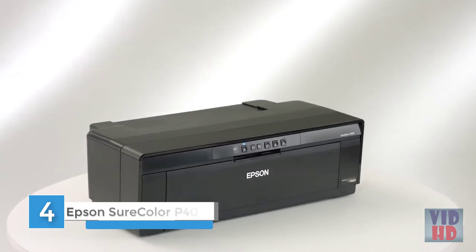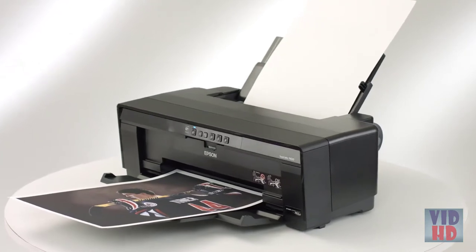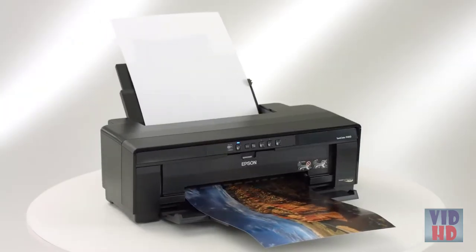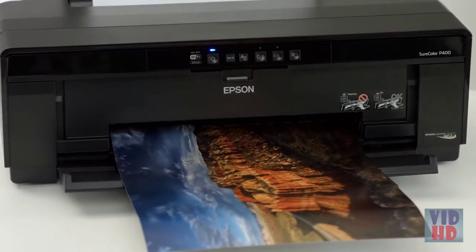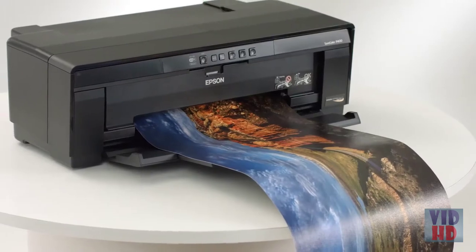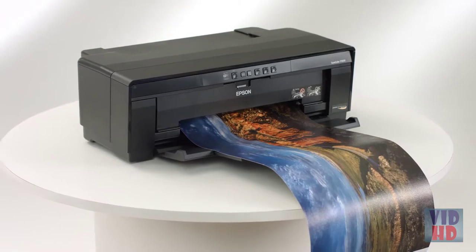Expand your creative potential with the Epson SureColor P400. This affordable printer produces vibrant archival prints on an impressive range of papers and is ideal for DIY photography and art projects. The P400 has advanced features like fine art and roll paper printing using durable pigment-based inks. It also offers the latest in wired and wireless networking to make it easy to print from anywhere in your home or office.